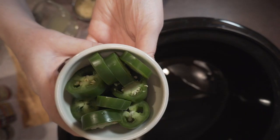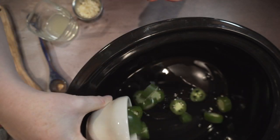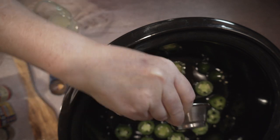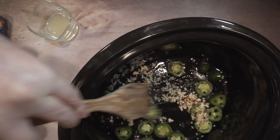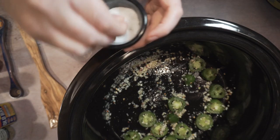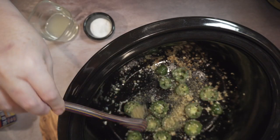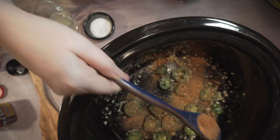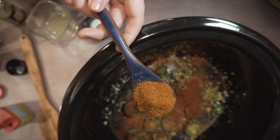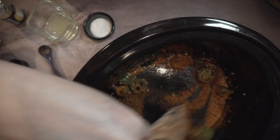Now it's time to start building our flavors. First, some extra virgin olive oil, then add in your sliced jalapenos, minced garlic, red pepper flakes, and black pepper — just let that cook for a little bit. Add salt to slowly release the moisture from the peppers, then some lemon pepper, Cajun seasoning, and some chili powder.